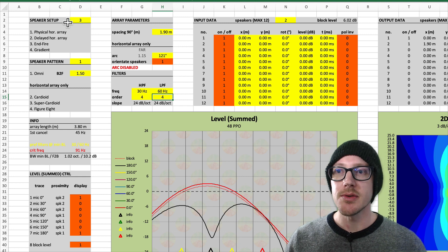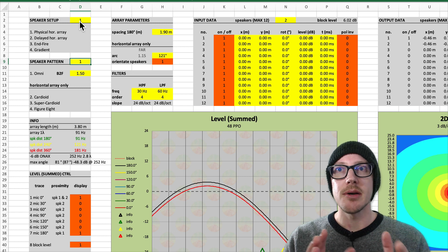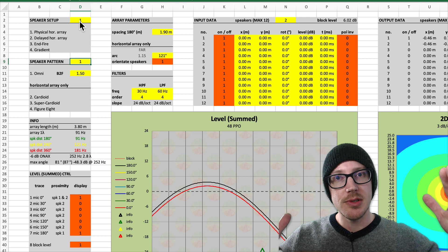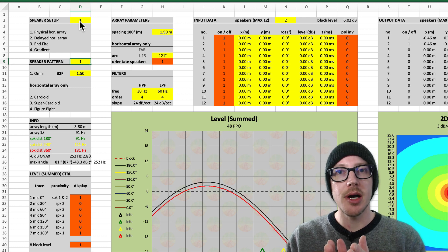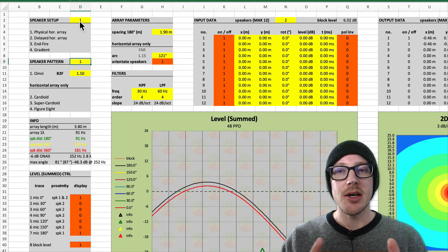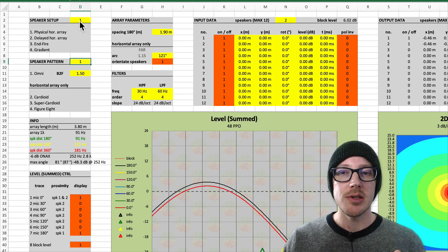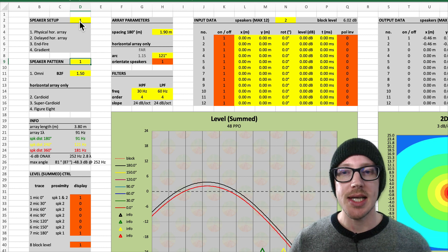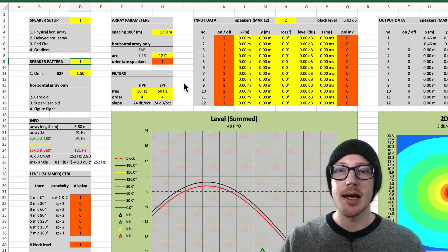Now I'll move on to the physical horizontal arc array. One of the things that Dave talked about was making the speakers go wider out in the arc for wider coverage, and closer in for narrower coverage. I'm not very experienced with arc arrays, so I was wondering how far apart those speakers can go. I know it should be two-thirds wavelength for maximum distance, but I wasn't sure exactly how that would work out.